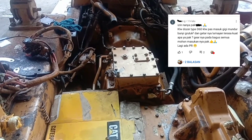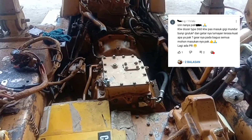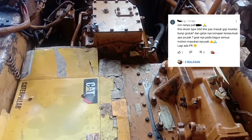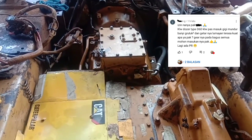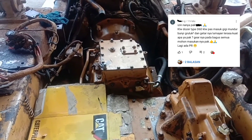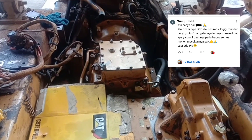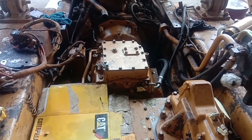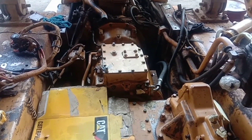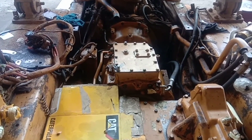Speed mundur unitnya bergetar kuat, unitnya bergetar ketika diposisikan mundur. Jadi saya akan mencoba untuk berusaha menjelaskan apa yang harus dikerjakan dan dicek untuk menganalisa trouble yang ada pada unit ini ketika digerakan mundur, terjadi noise dan bergetar.